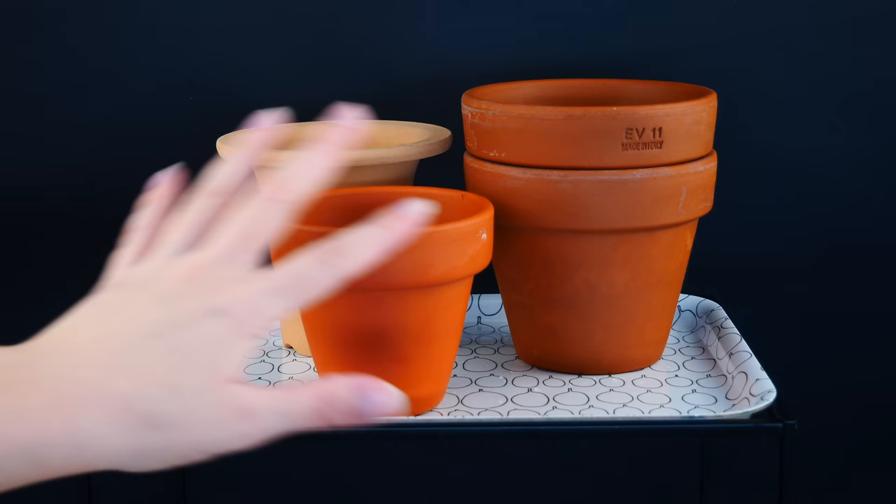Another con that is super important for orchids is root breakage whenever we repot. I'm currently using organic media for some orchids in clay pots, but at some point this medium will need replacing. When that happens, I am sure I will break much more roots from these orchids than the ones potted in plastic. It's easy to detach orchid roots from plastic pots — just squeeze the flexible pot and the roots detach. With clay pots, roots can get stuck, and even after completely soaking the pot, the difference compared to plastic is absolutely major.